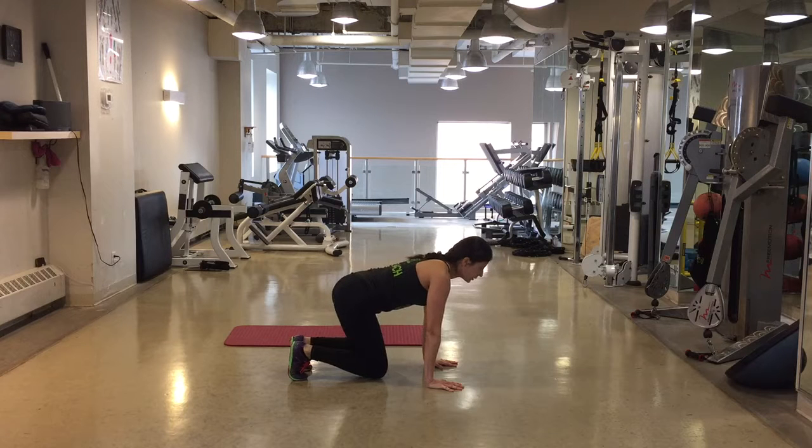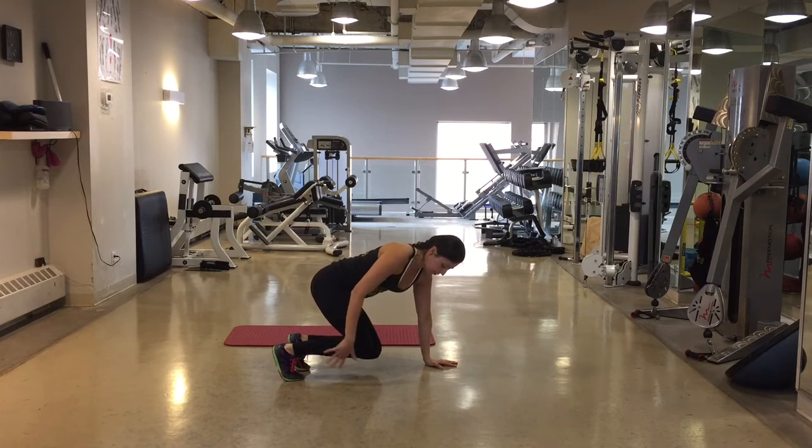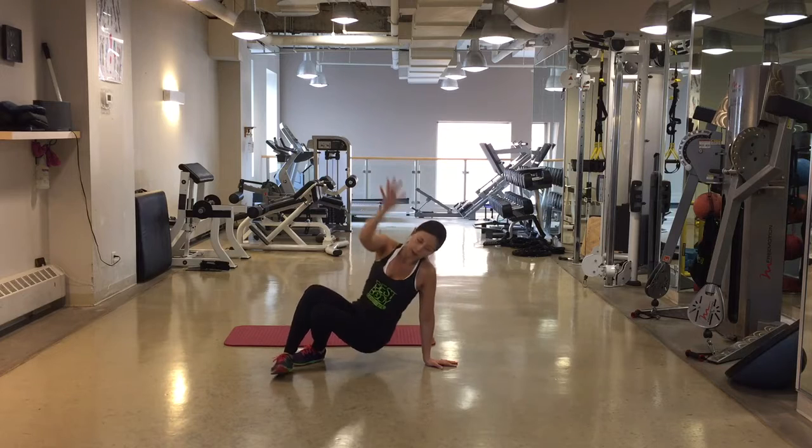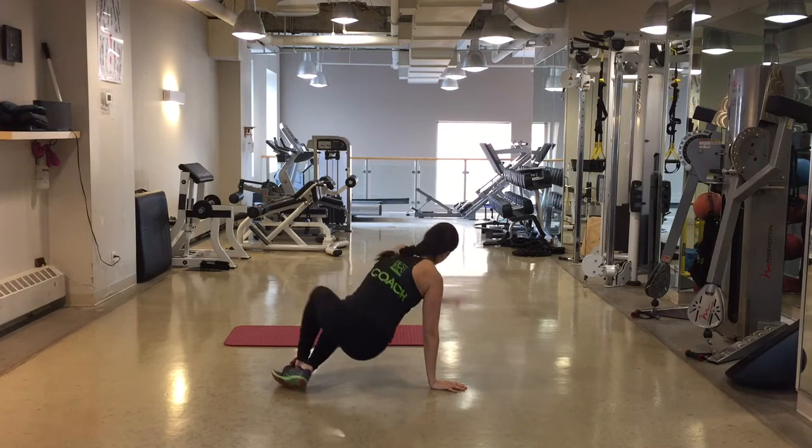From here, we're going to lift the right arm off the ground as we let those feet rotate outwards and reach up towards the ceiling, and our butt is basically just hovering above the ground, and then back down. Now we alternate sides.